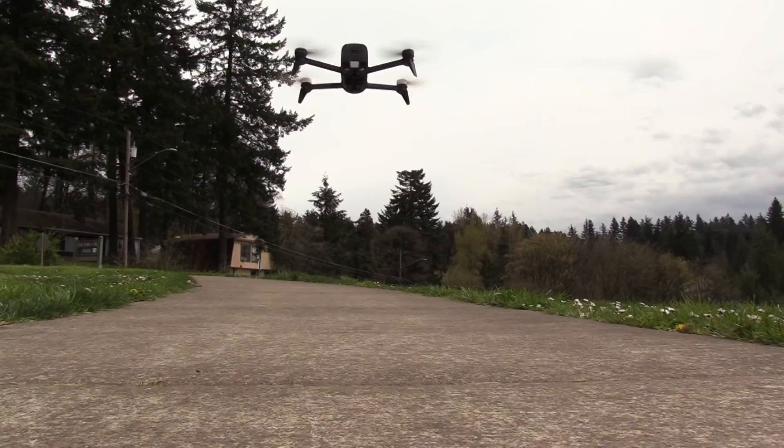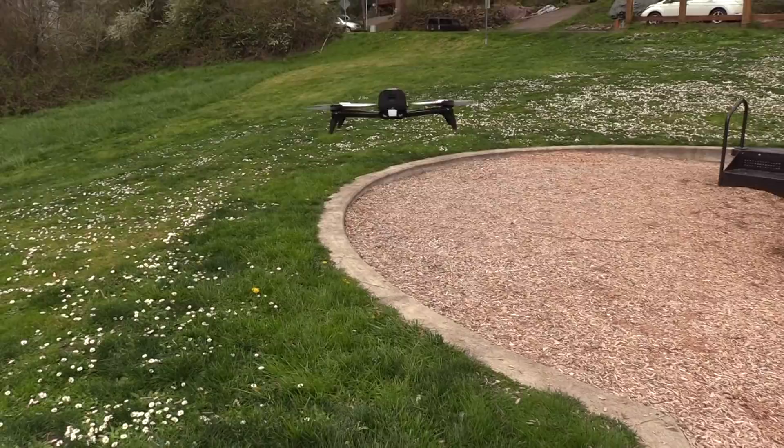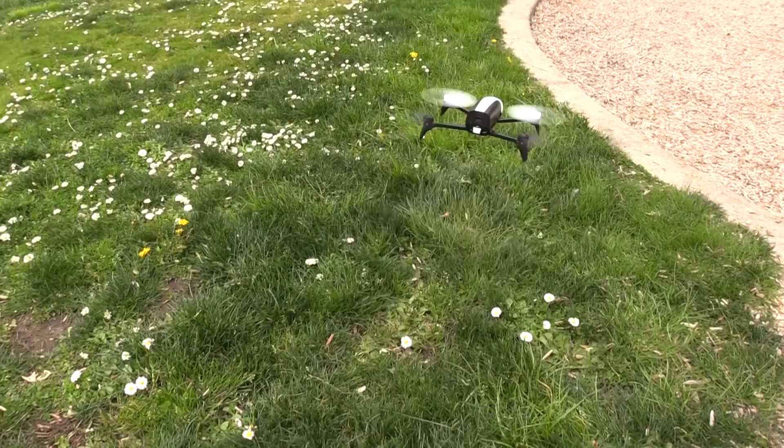It lands kind of hard. I guess it's designed to take that, but that's a bit rougher than I'd like. This aircraft has an ultrasonic sensor on the belly, which is how it knows its altitude to maintain that minimal hover. If you try to land on something soft, like a tuft of grass, I don't think it can read the altitude appropriately — I've seen it do this weird sort of pogo stick behavior.